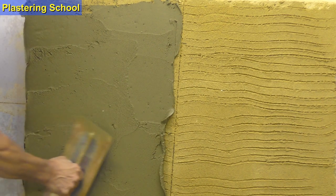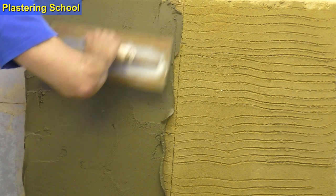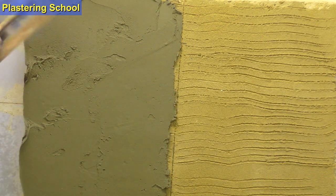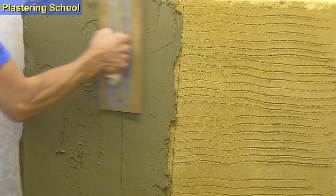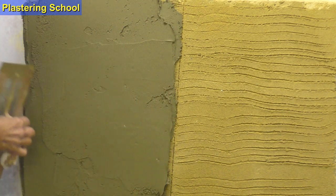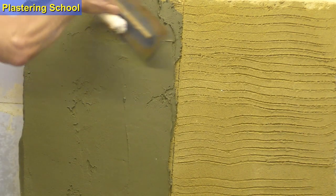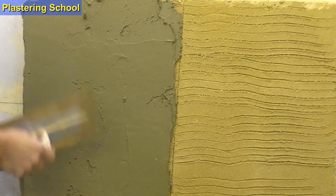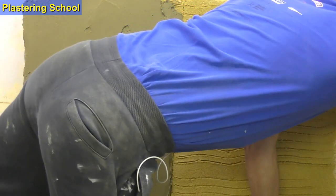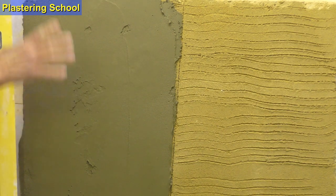By now you would have been practicing with your practice coat from plastering school part one, so you should have your trowel technique off to a tee. When you're doing a scratch on a wall, the best time to straighten out your wall is with your scratch coat.